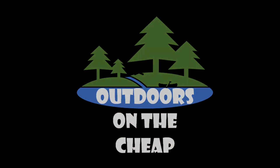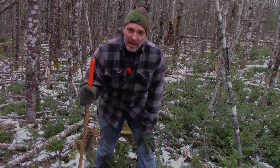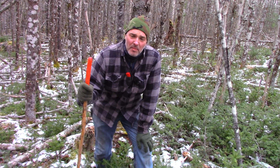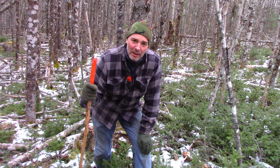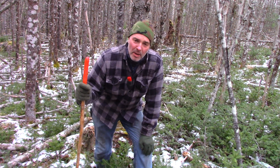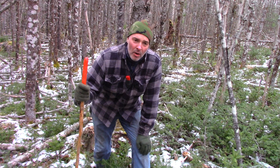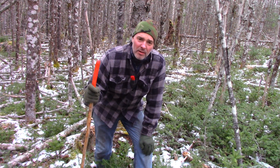It makes life a lot nicer. Hey, it's Greg here with Outdoors on the Cheap, and today I thought I'd show you how to make a chair in the woods very quickly. If you're spending a long day on the trail and you're making camp for the night, or even if you're just going to stop and sit a while, catch your breath or enjoy the scenery,